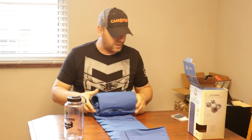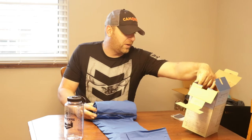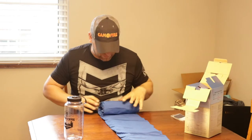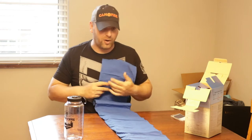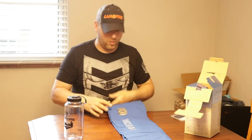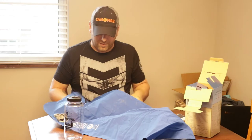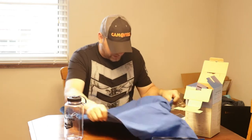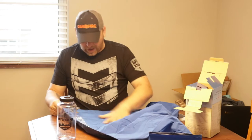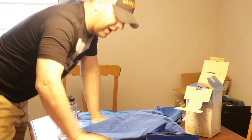I want to check out the valve. According to the box, it's a high-volume valve — efficient, easy inflation, and super fast deflation. They all say that, but I've turned blue a few times trying to blow one of these up. Here's the valve — opening it up all the way. It feels like a pretty durable but lightweight fabric. Let's blow it up and see how it goes.